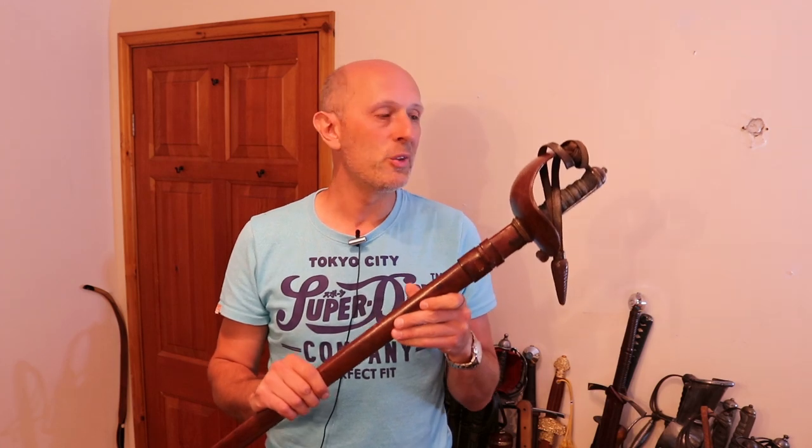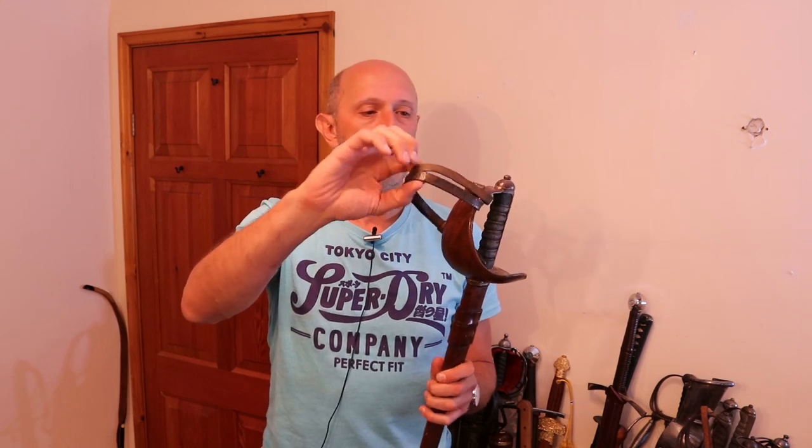Hey folks, Matt Easton here, Scholar Gladiatoria and Eastern Antique Arms. This is a really quick video to show you something that I have had one of before, but they're relatively rare things to come across. It's a sword — you might be thinking, what's unusual about this? It's a sword, it's a sabre, it's a British military sword — what's unusual about that on Matt's channel?